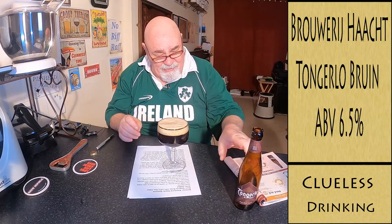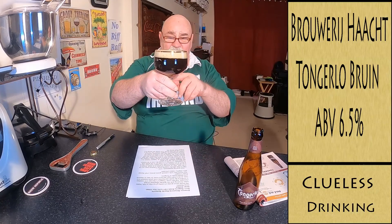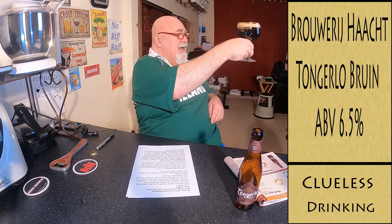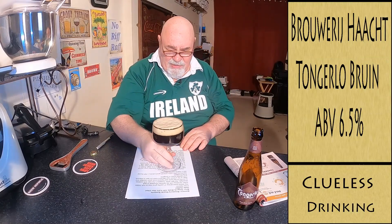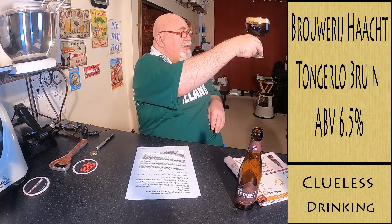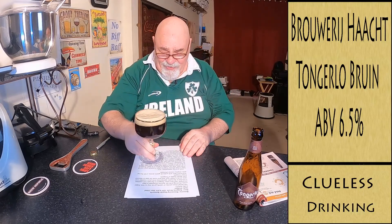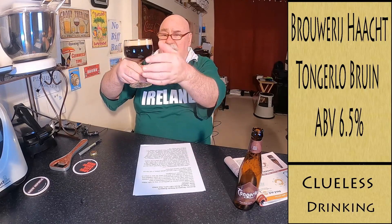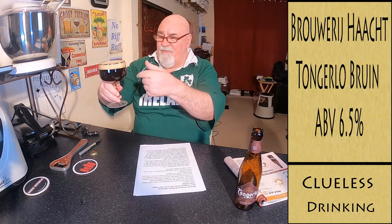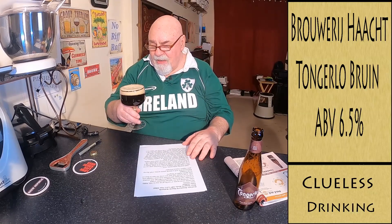Gorgeous. Look at that colour — oh, it's a deep ruby red. Almost a cherry red. Yeah, at the bottom there, it's like a really deep ruby red. It's absolutely beautiful. The head is opaque — about a finger — tan, light brown.